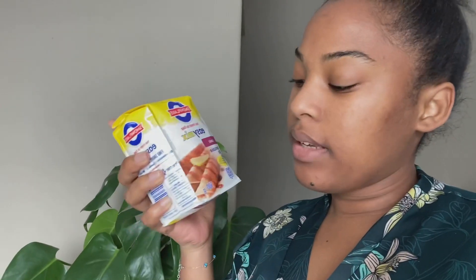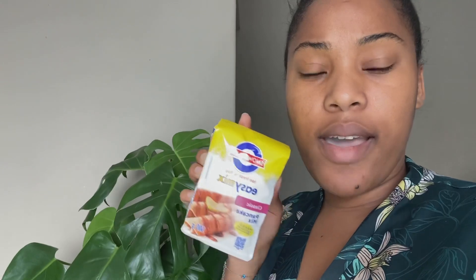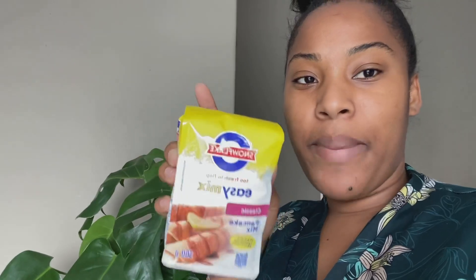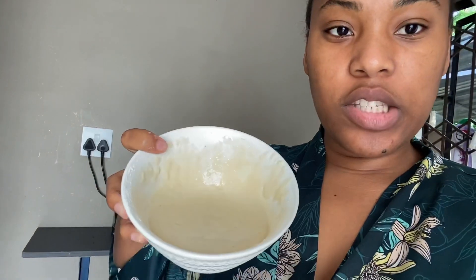So this is a 500 gram pack — I'm only going to use a quarter of it because I don't want to make too many. I'm basically done with my mix now, so I'm going to heat up my oil in the pan.